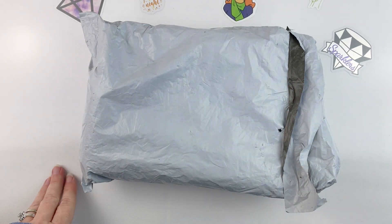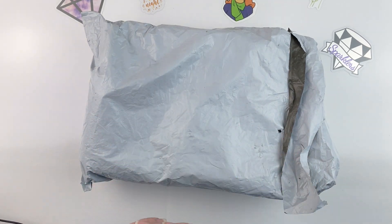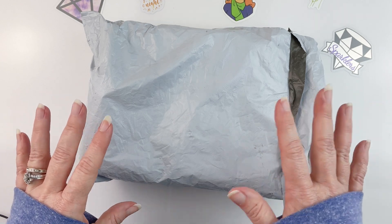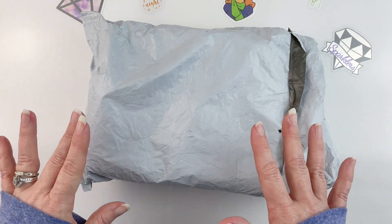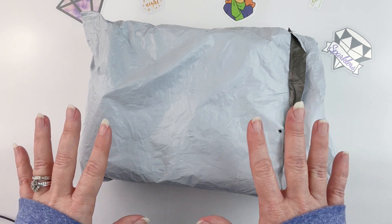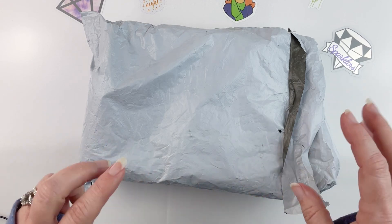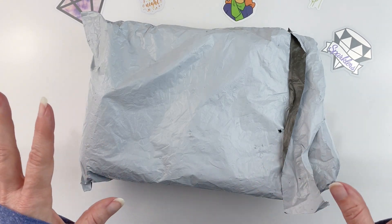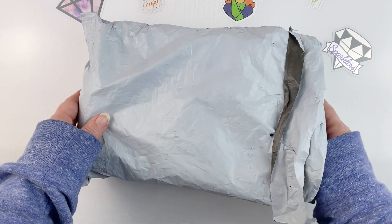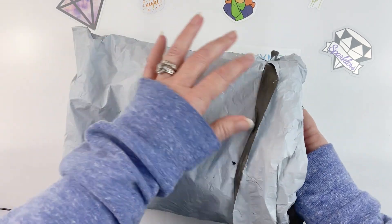Hello, fellow diamond painting addicts, and welcome back to Diamond Painting Anonymous. Today I have an unboxing slash unbagging for you from a new-to-me budget company called Easy Craft Art. Dan over there contacted me and asked if I would be interested in sharing some items with you, so I had a look around their website and picked some things that I wanted to see.